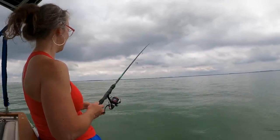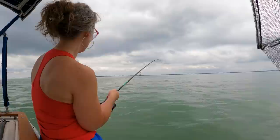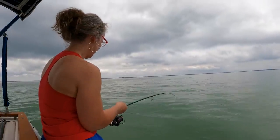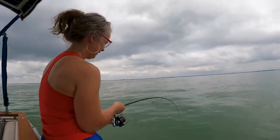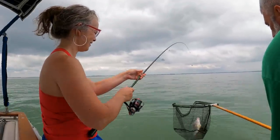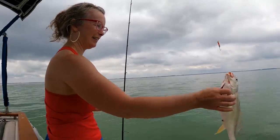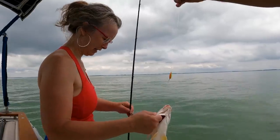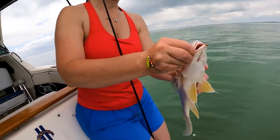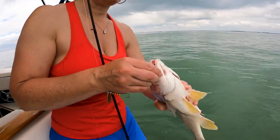I got one! Nice. Oh, my goodness — hold on, hang on. He feels like a pad. Oh, it's a sheepshead. Darn, darn, darn. You know, you're just garbage fish. I can't get the hook out — I'll get the pliers.